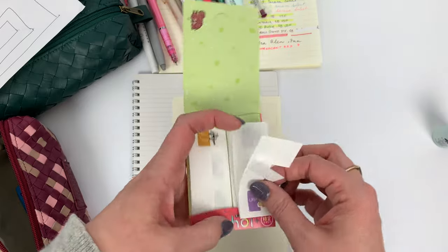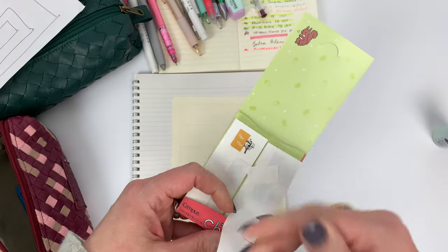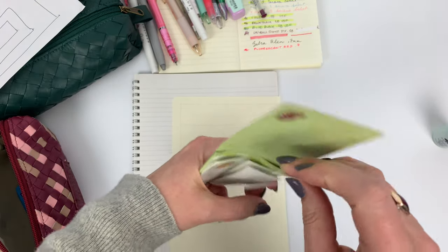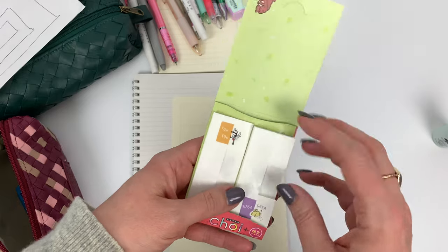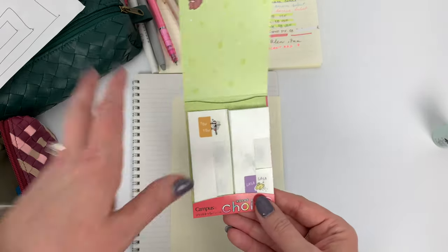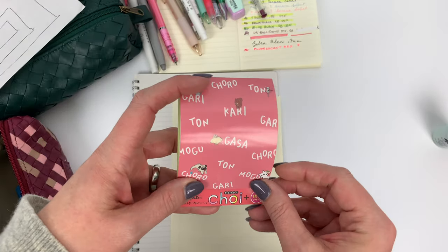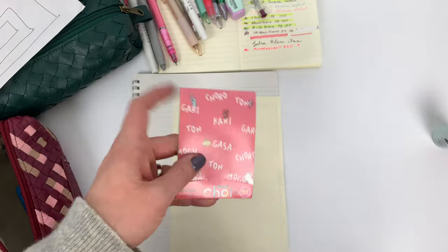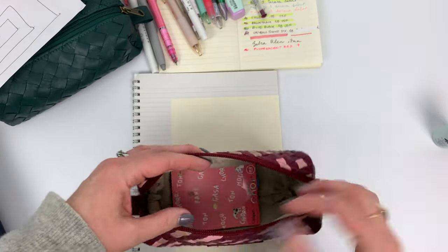These come in cute animal ones, which I'm a fan of - there's even a trash pocket which seems very Japanese. And then there are more plain ones with designs like buttons or laces. It's super easy to pop in there.